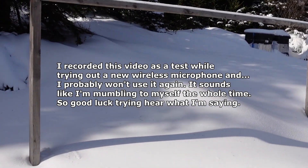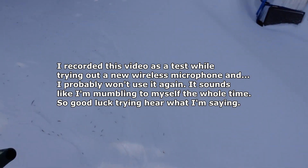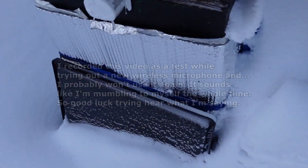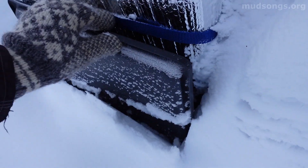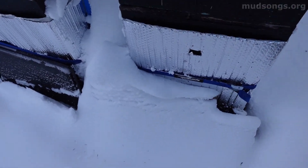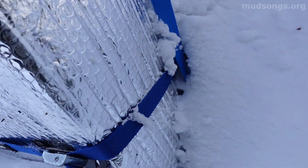We've got two beehives right over there. I just want to see if the entrances are cleared, and they are. They're definitely not coming out today, but it's good to know that if they need to come out, they can.